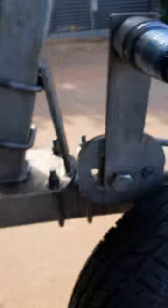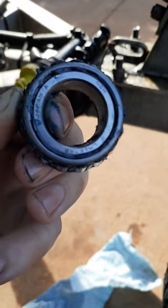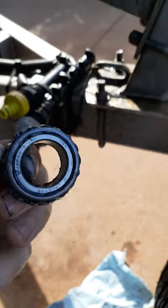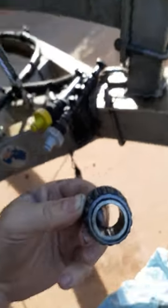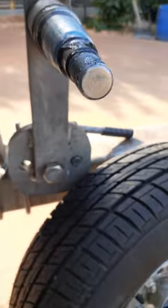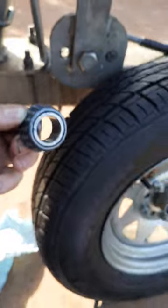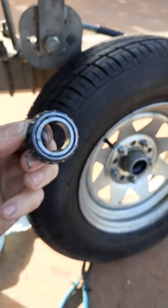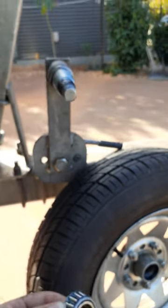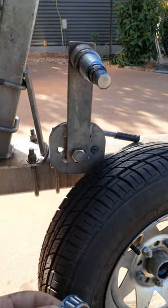Managed to get the bearing out and off the hub, and it looks like my faith's been restored — I've got NSK Japanese bearings in this hub. I'll leave those in. Looks like they've packed it with grease and all that, so shouldn't have a drama with it. I'll put it all back together. At least they didn't cheap out on me with the $500 drop-down stub axle. Cheers.